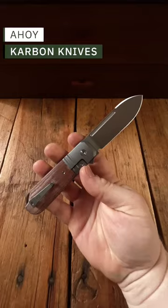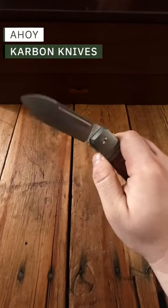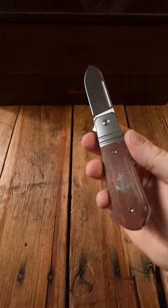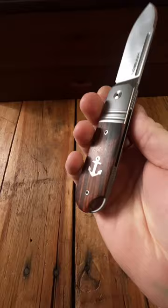Next up we have the Carbon Ahoy. This is from Ken Onion and his son Ken Onion Jr. — it's a really cool whaler design. This also comes in several different configurations, like this natural micarta as well as this beautiful rosewood.